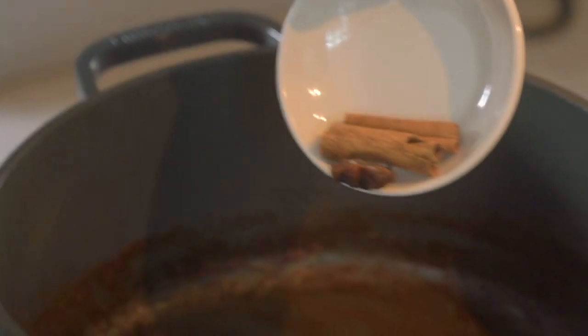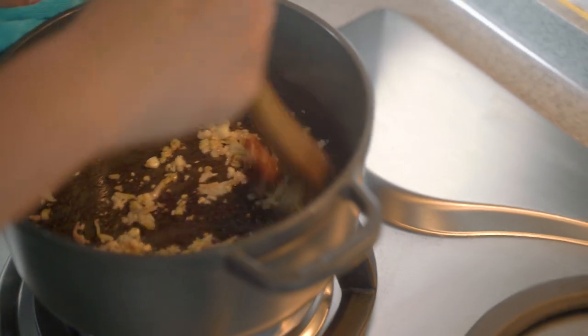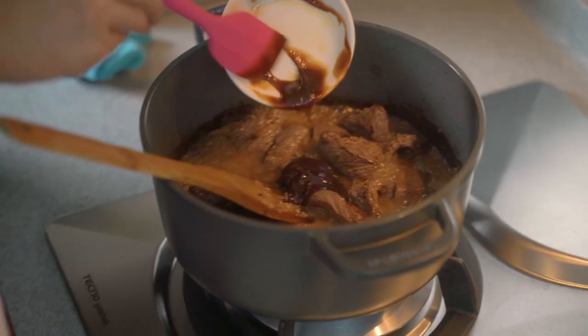We'll add in star anise, bay leaf, and cinnamon bark. Next, we'll fry shallots, ginger, and garlic until fragrant over medium heat. Then we'll add in the beef and stir to mix well, followed by all the seasoning — mix them up well together.